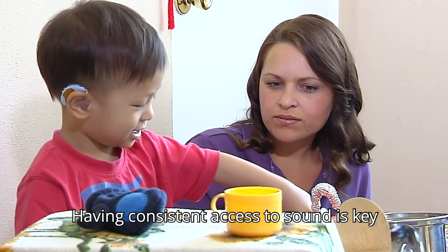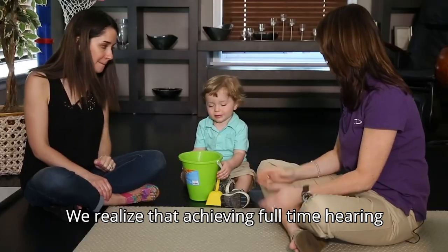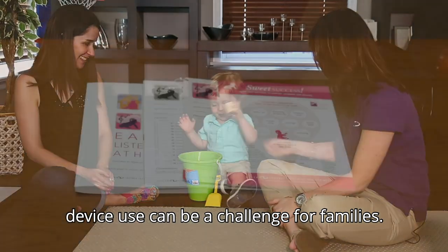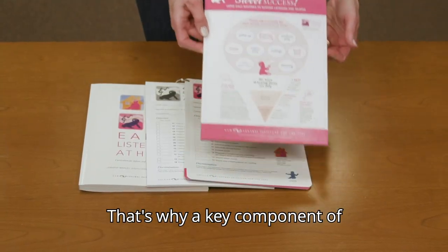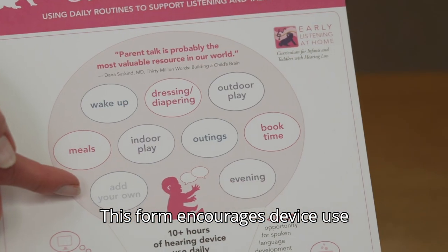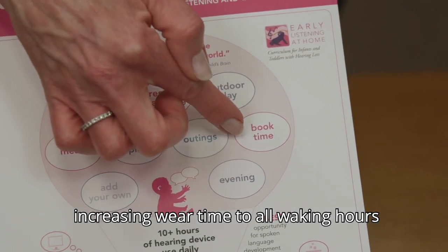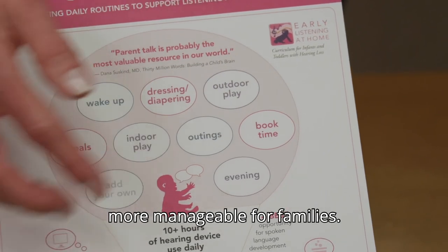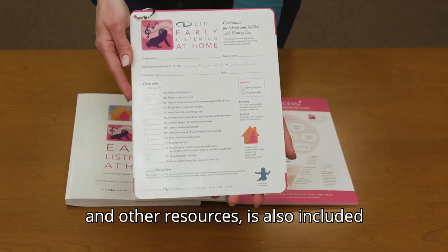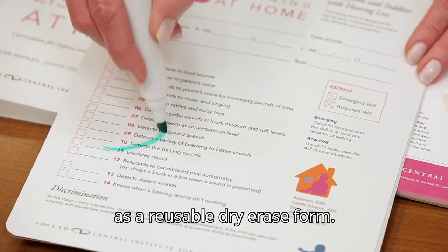Having consistent access to sound is key for a child to develop these skills. We realize that achieving full-time hearing device use can be a challenge for families. That's why a key component of Early Listening at Home is the sweet success form. This form encourages device use during daily routines, which can make increasing wear time to all waking hours more manageable for families. This form, along with the rating form and other resources, is also included as a reusable dry erase form.